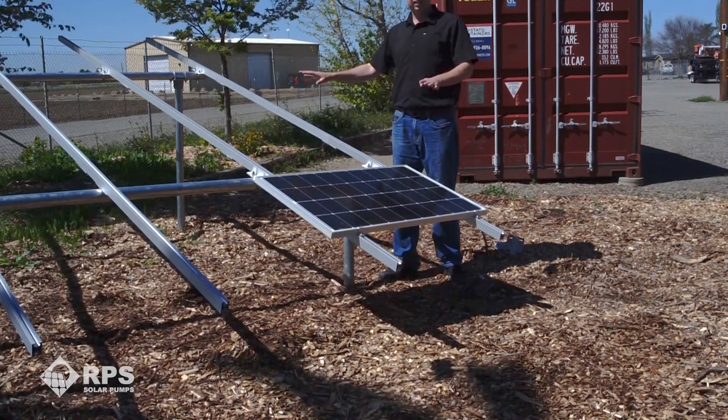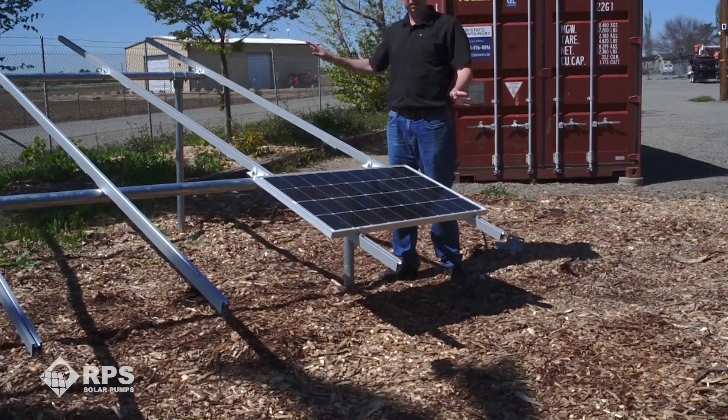As you can see, using this system you can mount an entire array in a single afternoon. This mount is built to last and is designed for years of service in the field. This is our basic configuration for a ground mount, but there are other design possibilities using the same components, available at rpssolarpumps.com.